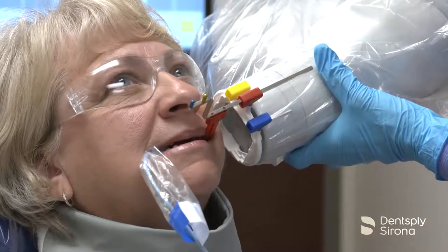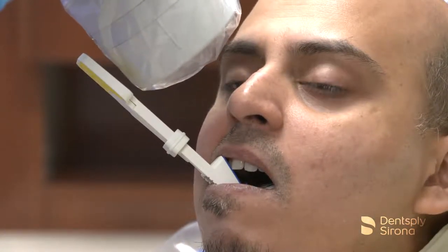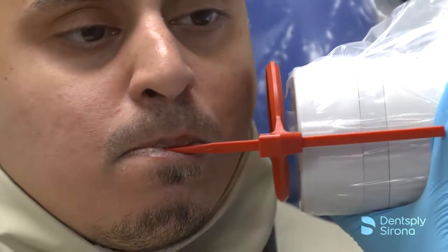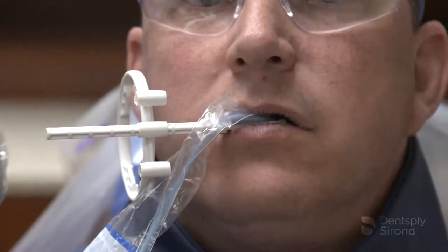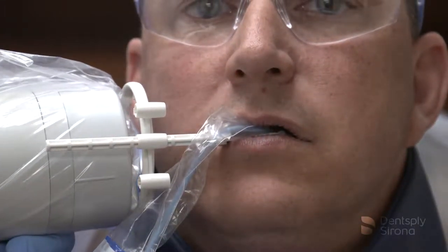This video is provided by Dentsply Sirona and is to be used as a guide to enhance the clinician's skill in acquiring quality radiographs. This informational guide is not intended as a replacement for the directions for use manual for any products shown. Always check your manufacturer's guidelines for recommended use of equipment.